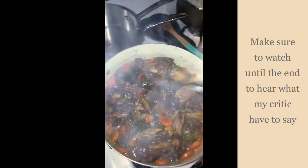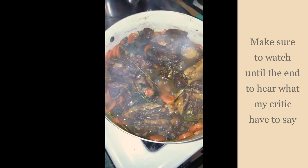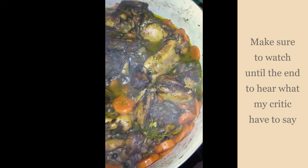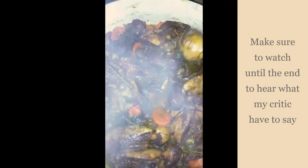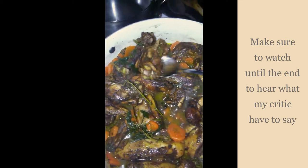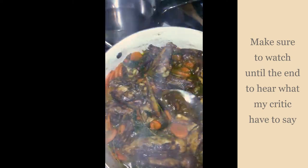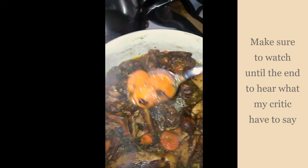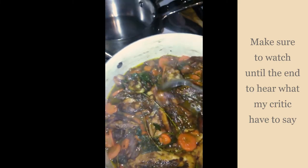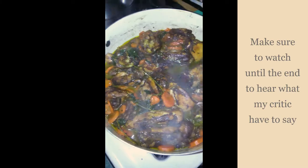Turn off the stove — getting ready to eat some food. Here's the finished product: good old chicken with carrots of course. All done!